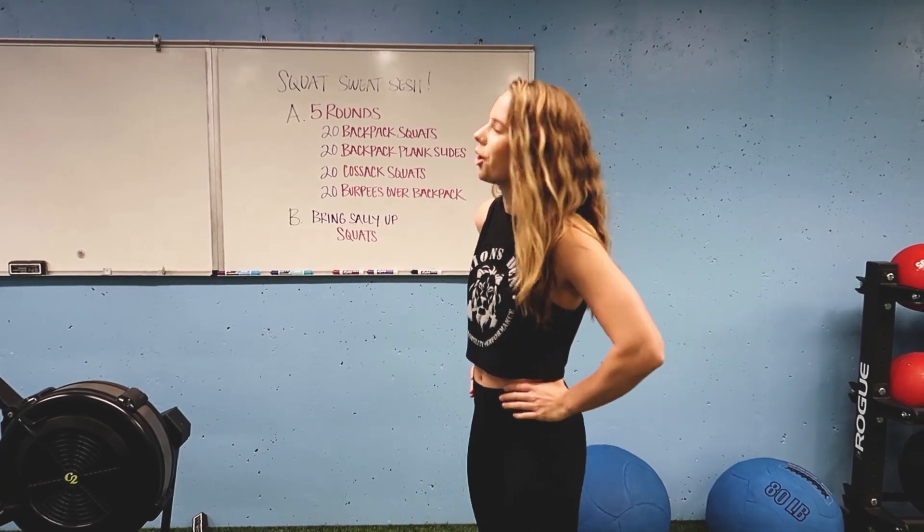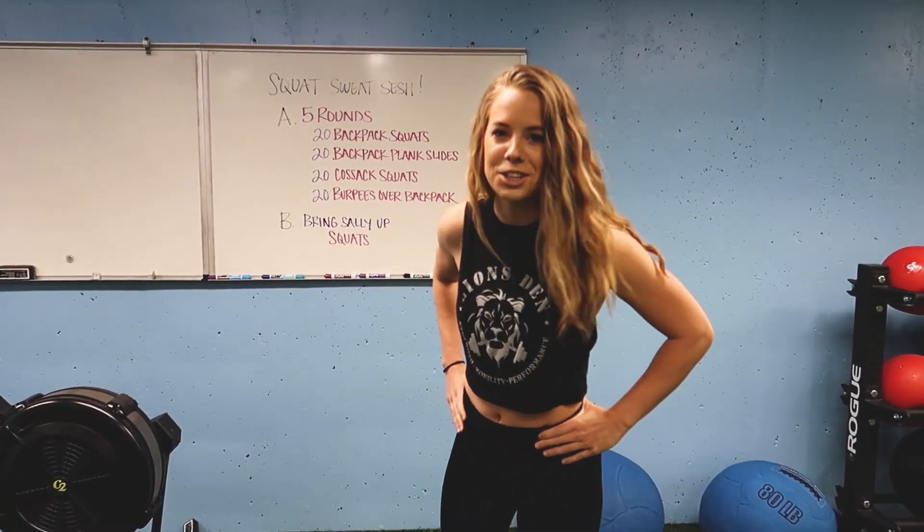Hi guys, happy Monday. Welcome back to our YouTube channel. Today we have an awesome workout for you. We're calling this our squat sweat sesh.